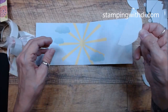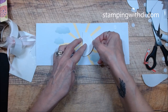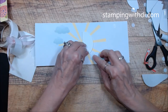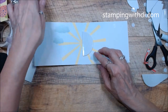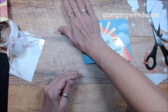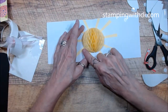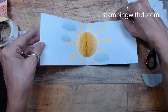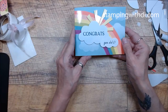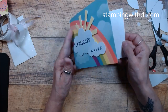I'll put my dimensionals on the sun so they're in the right spot, then place it against the middle of the card, peel, and close. I find it easier to close the card because then you know what's going to close properly — if you force it, the card might not be even. Here it is: 'Congrats, You Did It!' — look how fun that is!